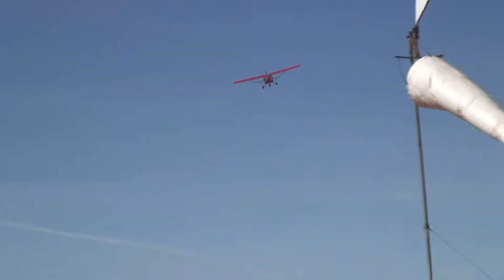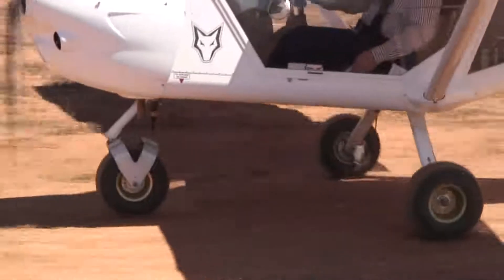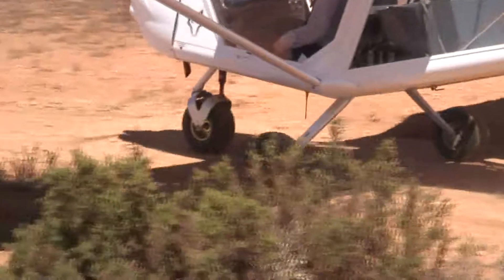The propellers have metal leading edges to help minimise stone damage. The landing gear is wide and well-sprung, with soft 15x6x6 tyres on all three wheels, making them good for those bumpy bush strips.